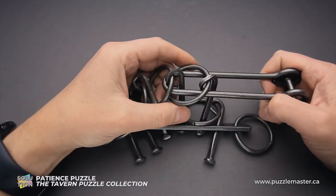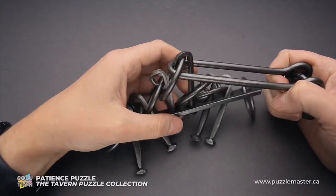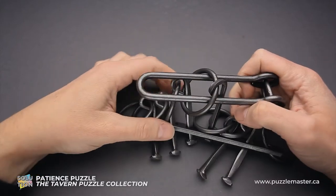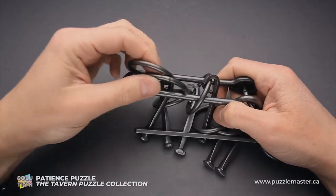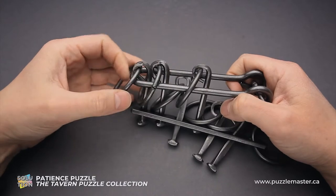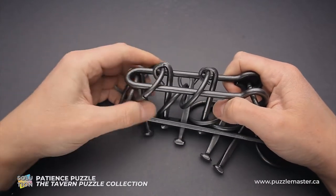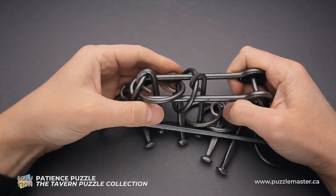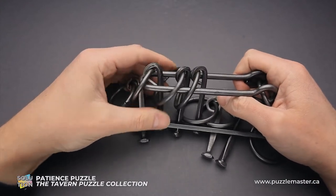Move the shuttle to the right. You will now be able to grab this ring and put it inside the shuttle. Then move the shuttle to the left and do the same steps again — second ring goes in, first ring goes inside the shuttle, then the third ring goes inside the shuttle. Move the shuttle inside the third ring.